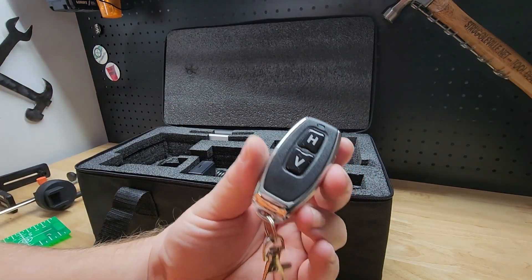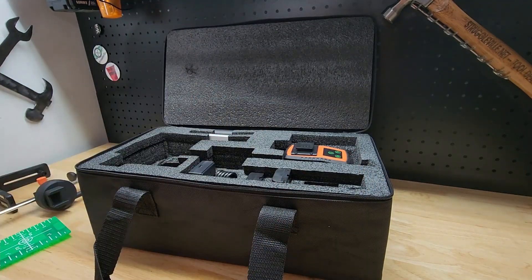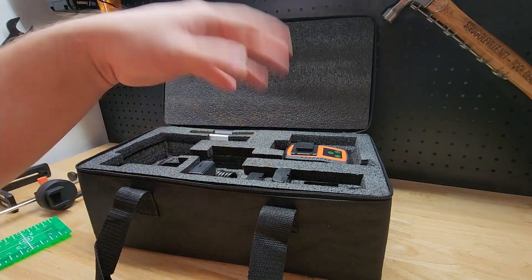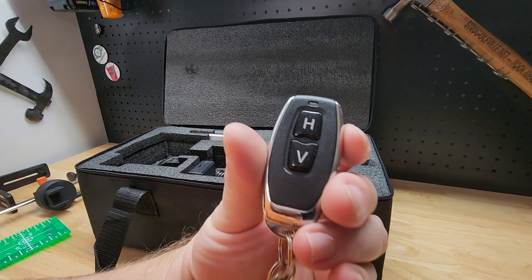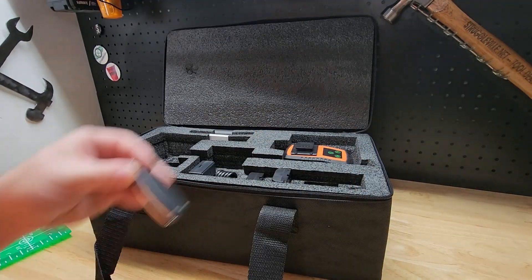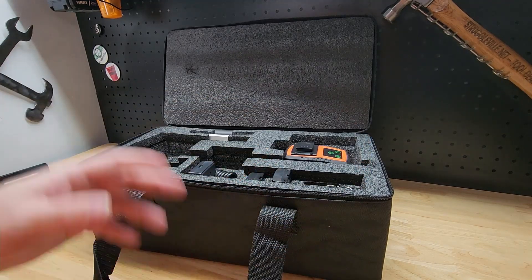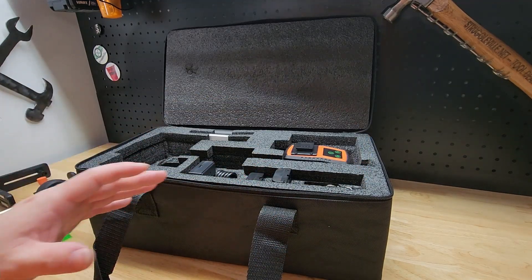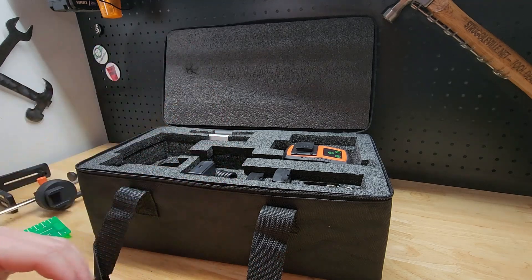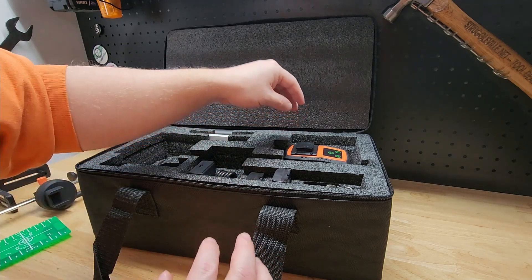This one even comes with a remote, which is awesome. So if you're at the other side of the room and need to adjust the horizontal or vertical, we have that with buttons for each one. You just keep it in your pocket and you'll be able to make all your adjustments without getting off the ladder or moving around — as much as we can avoid trips up and down the ladder, I'm all for it.